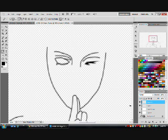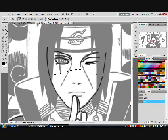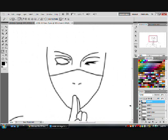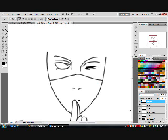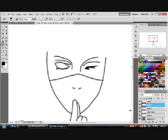He has a mask, so after I do the nostrils, I'm just going to ignore the lips — that's not needed when you have a mask. I put the nostrils down because it indicates that there is a bump there and he does have facial features. If you don't, it just looks weird. I could erase the nose, but actually that looks better — we'll just keep it that way.